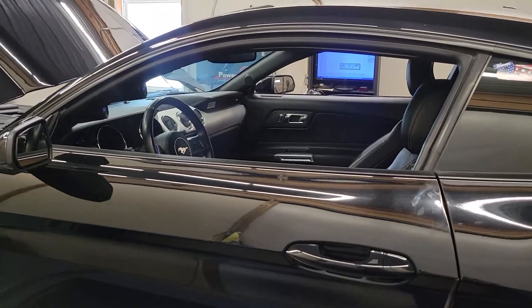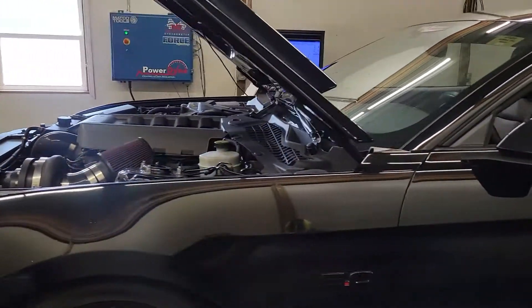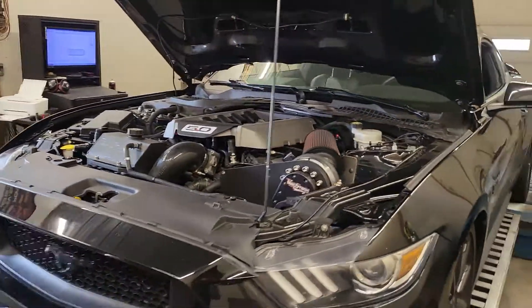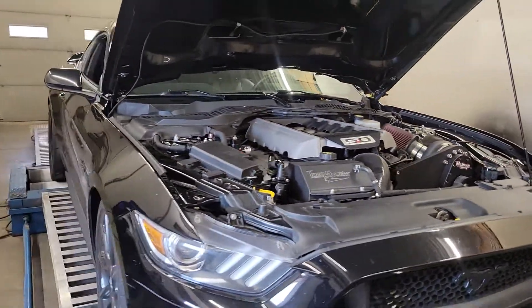We're going to do a pump gas tune and then an E85 tune. It's got a return style fuel system on it with a Fore Innovations setup. It does have oil pump gears in it for the Torstrom supercharger, and that's it — it's pretty much stock otherwise. So I'm going to see what we can make on pump and then put some good fuel in it.